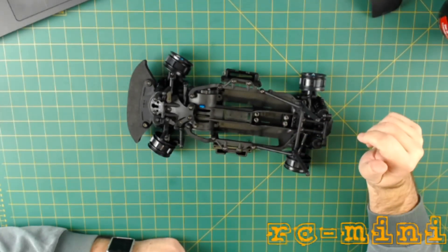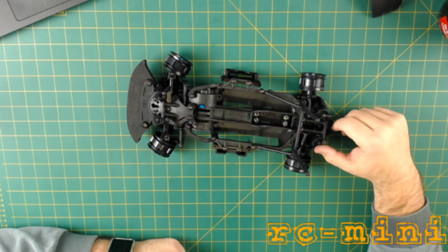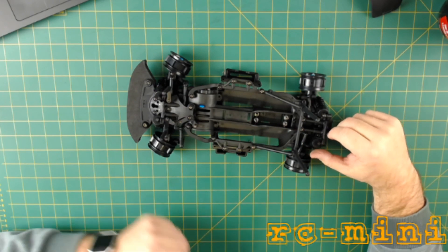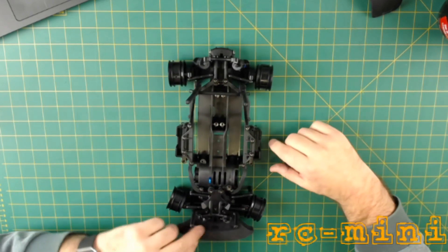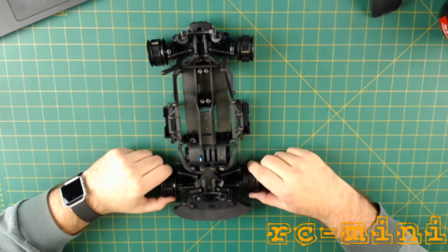I'm just going to try and put electrics in the beast tonight and see where it fits and where it doesn't fit. Start with a speed controller, or the motor — that's probably the easiest one.